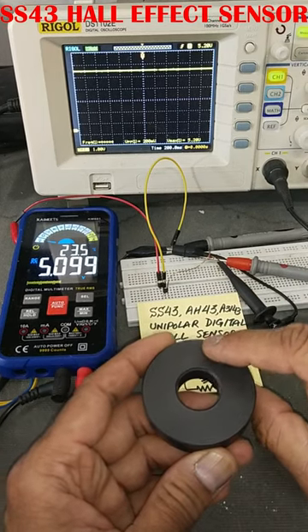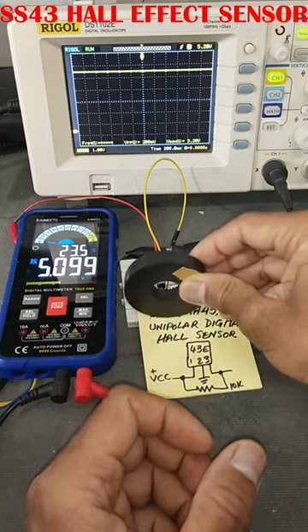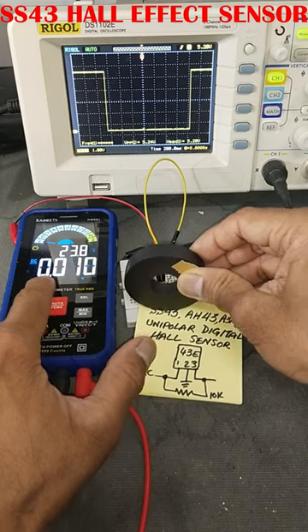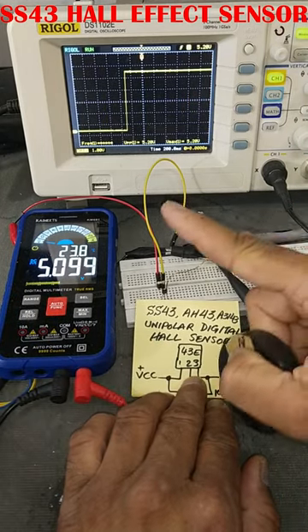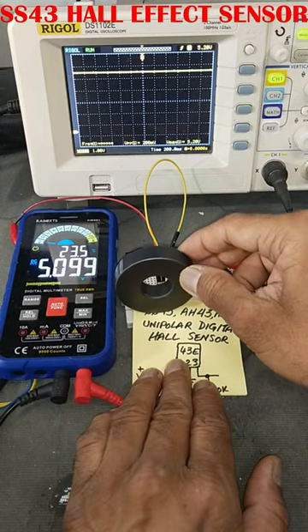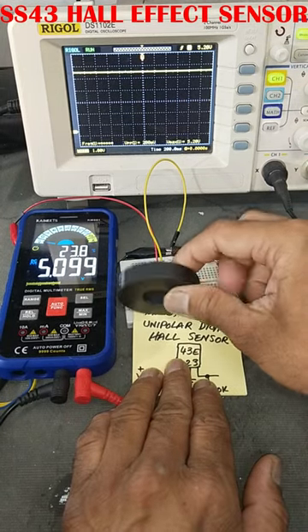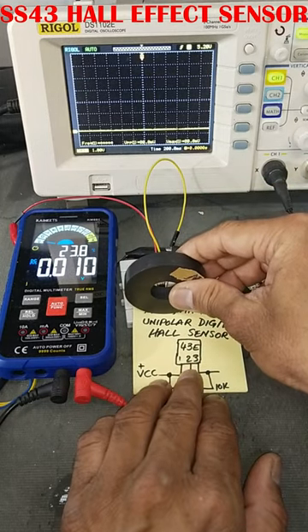When the south pole comes in front of this sensor, it will give a low output. As the magnet goes away, the output will go high. When the north pole is in front of the sensor, it will have no effect — the output will remain high.